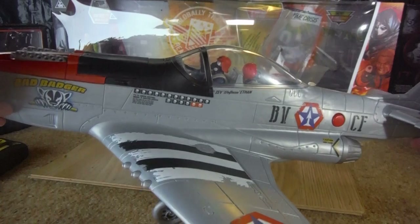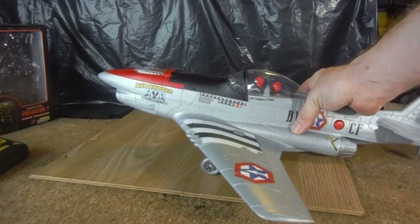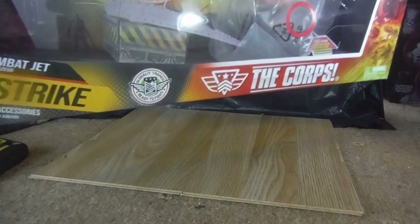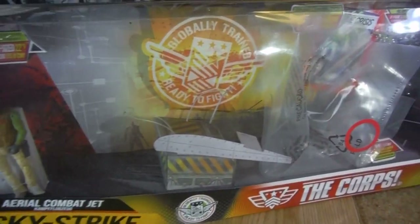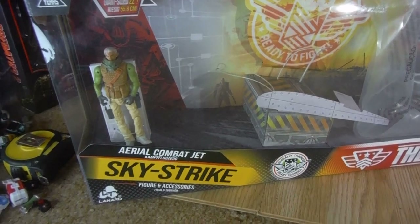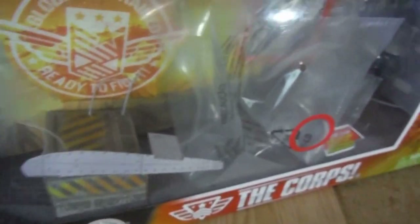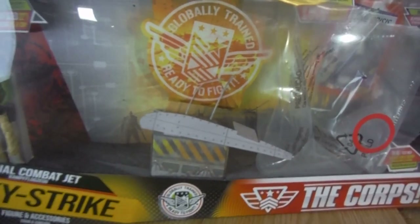It comes disassembled in the box. The box is fairly large — it's a large window style box. I haven't taken the Smoke figure out because I have one loose anyway, and it's the exact same figure. I haven't taken these accessories out either. It also comes with the Time Crisis Issue 1 comic, which I've already reviewed in the two packs — it's the same one that comes with the two packs.